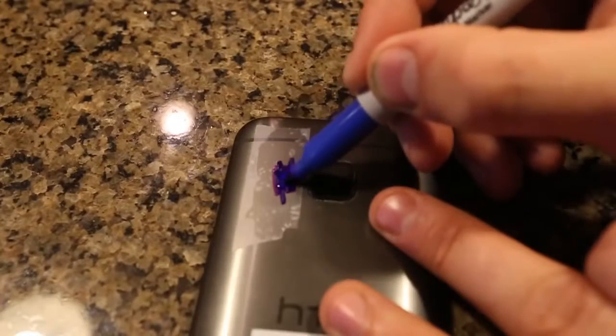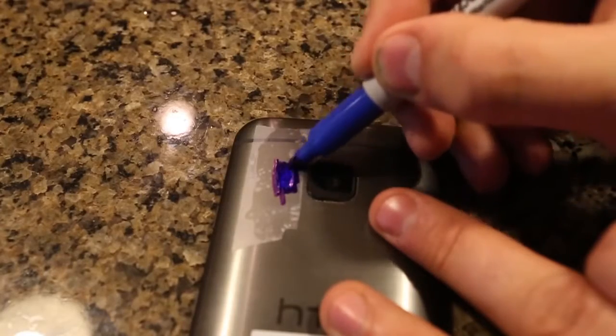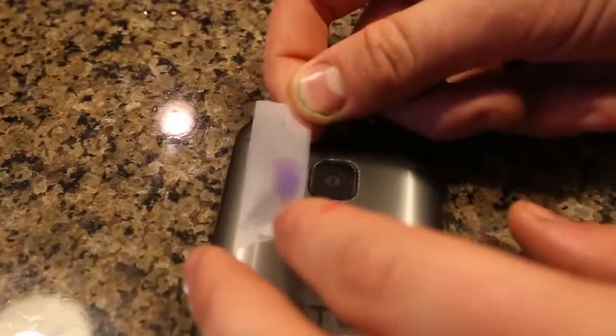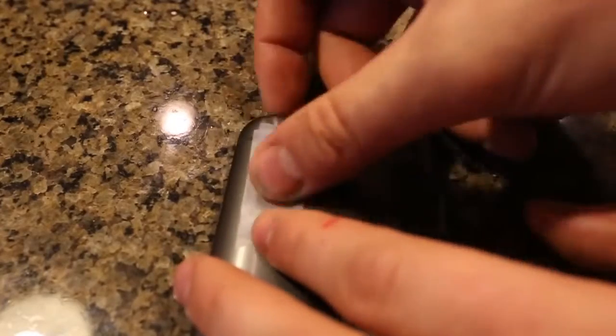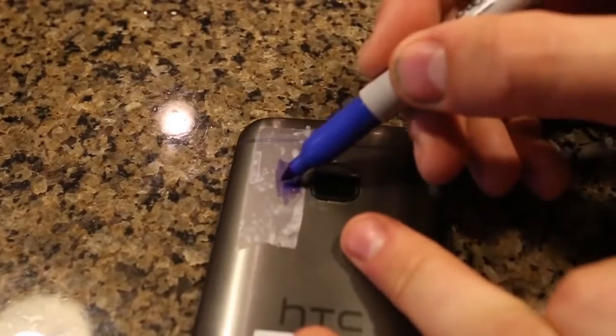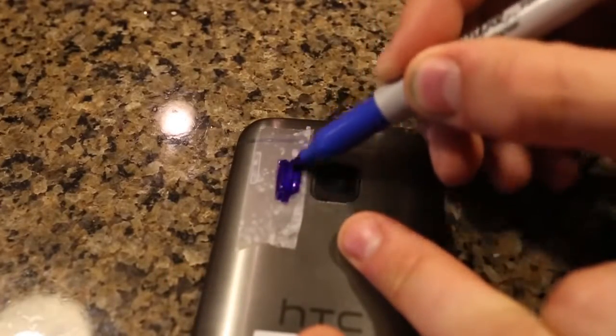Then grab a blue color and put blue all over the piece of tape and flashlight. Then get another piece of tape and tape it right over the other tape and the flashlight. Then we're going to get blue again — blue sharpie — and mark it just like this.